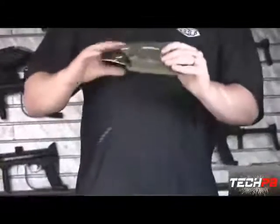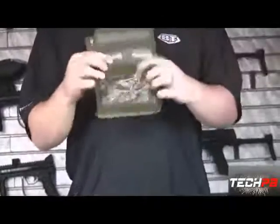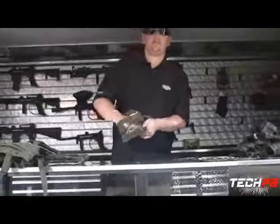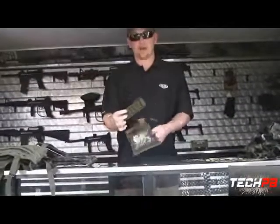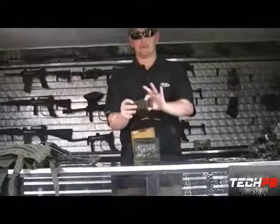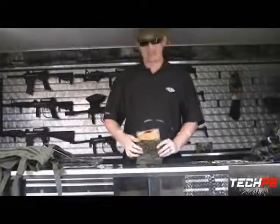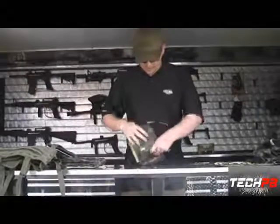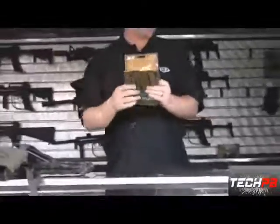Next up is your ID pouch. You can slip your game ID in — a lot of guys have role-playing cards they slip in so everybody can see it. Inside, for guys who run pistols, there's a slot for your 12-gram CO2 or 10-round tubes with elastic loops. The Velcro backing means you can run it on the outside of another pouch too. Inside opens up to a decent-sized pocket for maps or whatever you have.